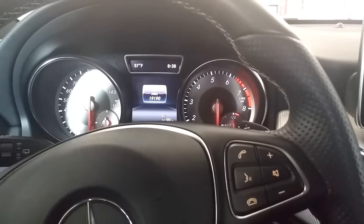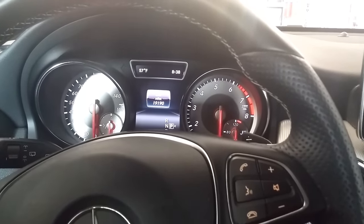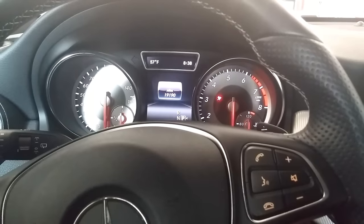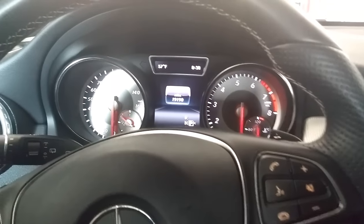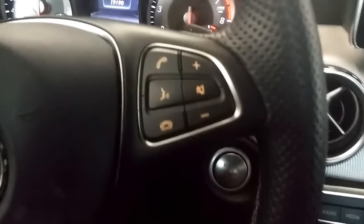Maintenance reset for the 2016 Mercedes GLA 250, the SUV version. To start, you have a push button start on this one. The other buttons you need to know are the phone button and the OK button.